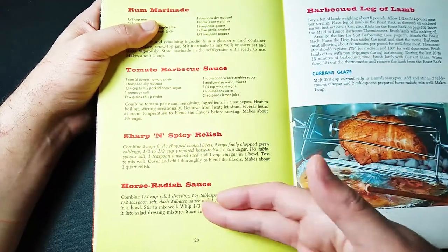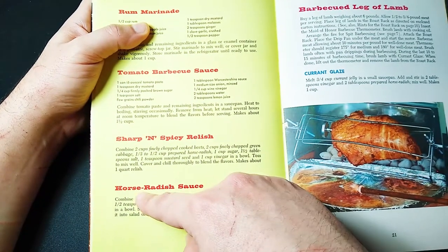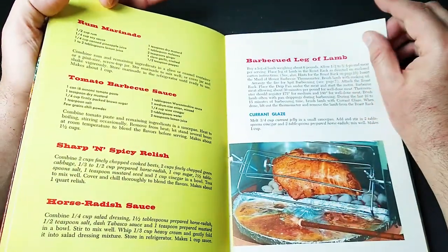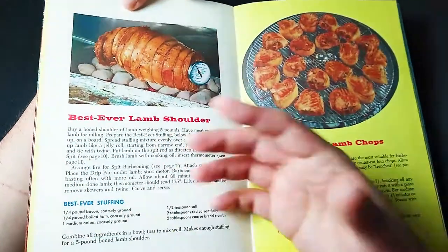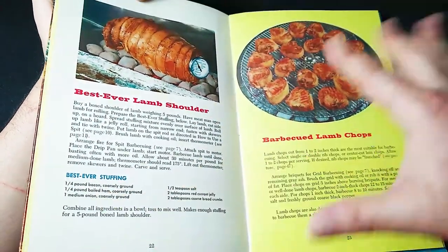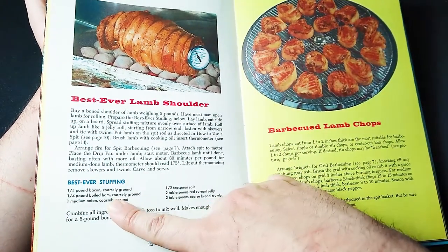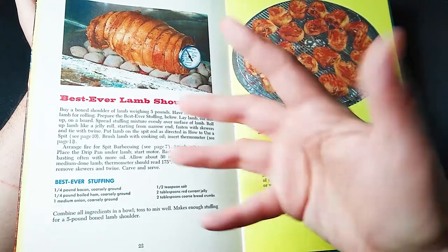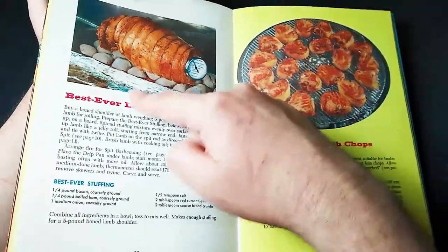There's also a sharp and spicy relish or horseradish sauce — we don't spell it like that anymore, but 60 years later things are different. You can make your own currant glaze. This is the best ever lamb shoulder plus the stuffing: we want bacon — there's a lot of bacon in a lot of these recipes, so I approve — boiled ham, onion, salt, red currant jelly, and breadcrumbs. Mix it all up, put it in your lamb shoulder, and it's the best ever. It has to be — it's in the name.